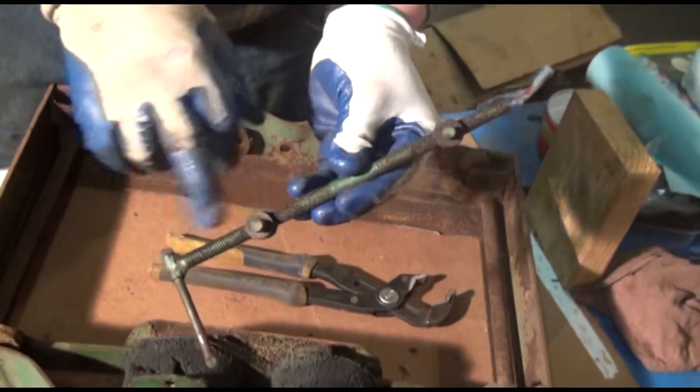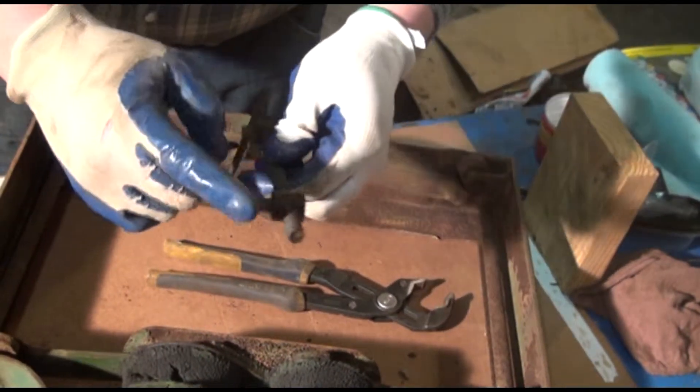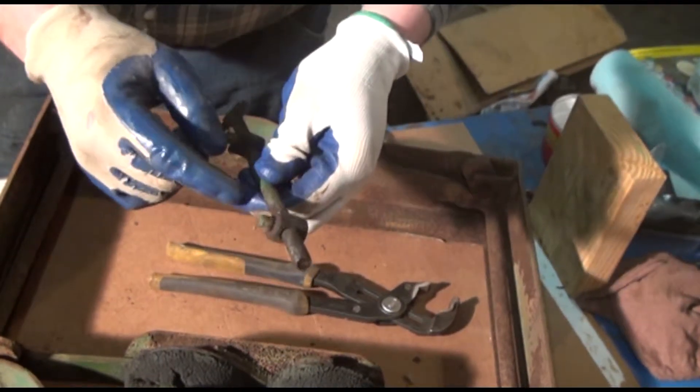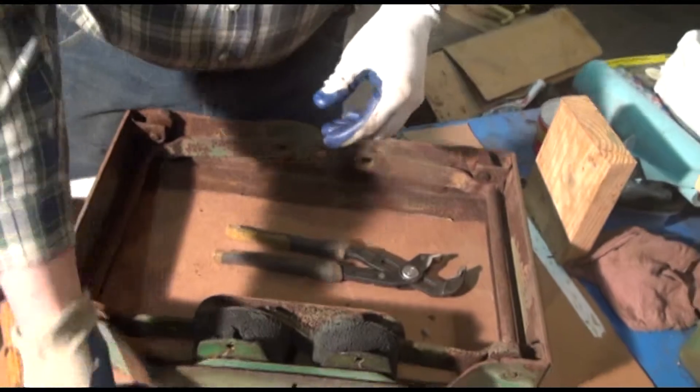The bad thing about an end like this is you can't clean the threads up because this is welded to the end, and this is left-handed threads. I don't know about you, but I don't know too many guys that have left-handed dies. So, we've got that off.